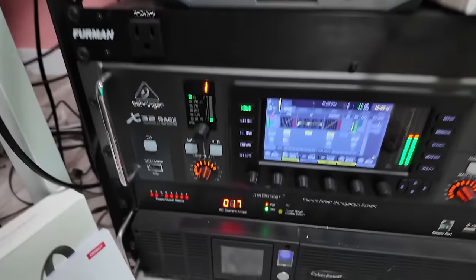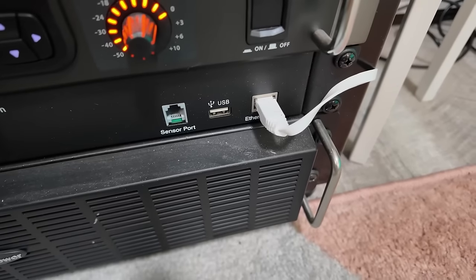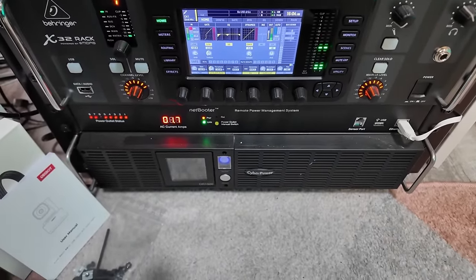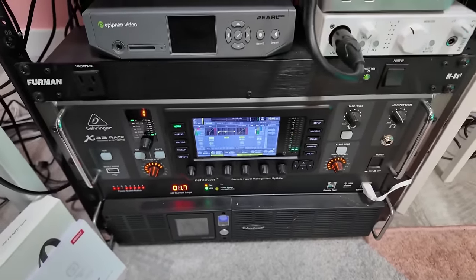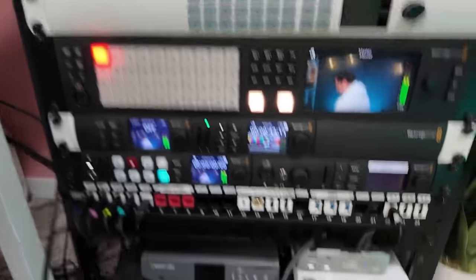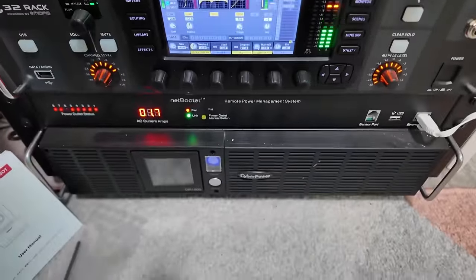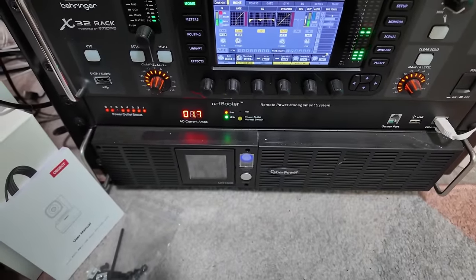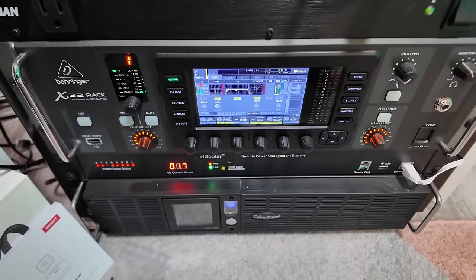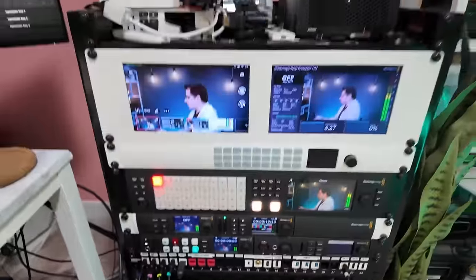Moving down the rack, below the audio mixer is a power distribution unit — an 8-output power strip with an Ethernet jack that lets me switch things on and off remotely. I got that because some devices in here don't like to be powered on all the time and sometimes crash. One frequent offender is the web presenter, which will often just hang and need a reboot. Rather than going back there to pull a cable, I can just flip it on and off remotely from a web page. Below that is a UPS battery backup that shows how much load the whole thing is using, provides a few minutes of backup power during glitches, and acts as a power conditioner against line spikes — it's already saved me a couple of times during storms.